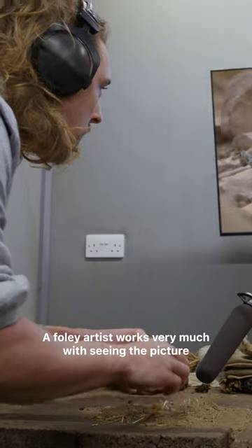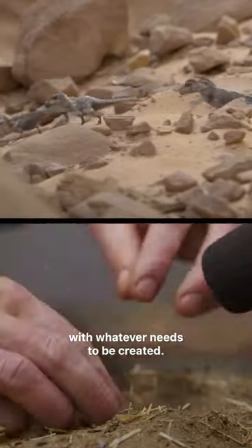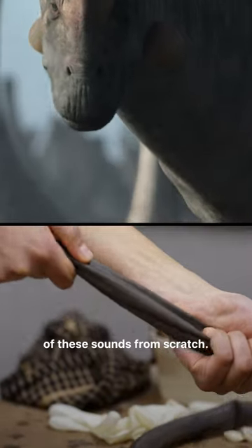Foley artists work very much with seeing the picture and making a sound specifically in sync with whatever needs to be created. We have our special team of Foley artists creating all of these sounds from scratch.